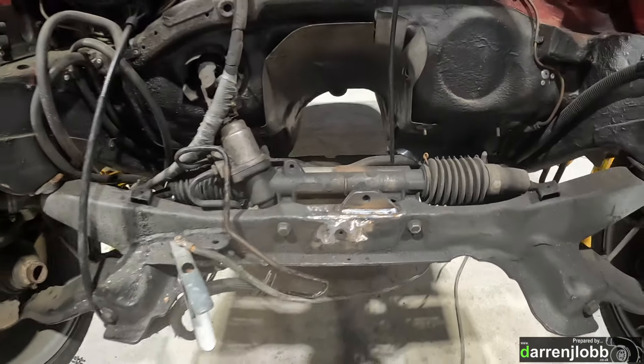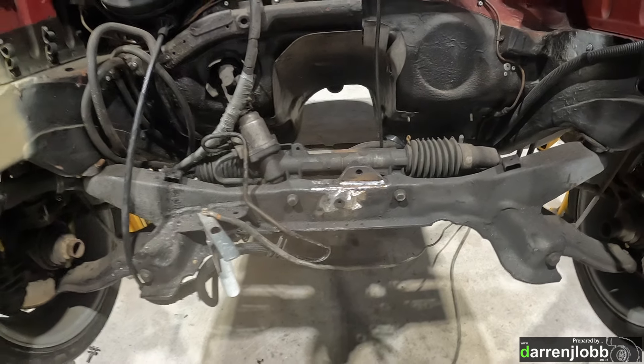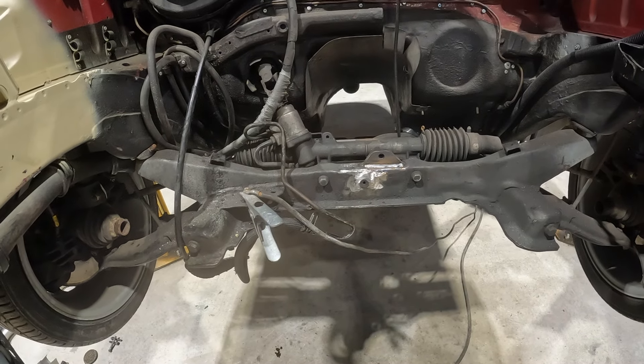We've got that welded on there now. I'll just put a splash of paint on it to stop it going rusty, and then we can hopefully drop the engine back in on all three mounts and it should be sat exactly where we want it.